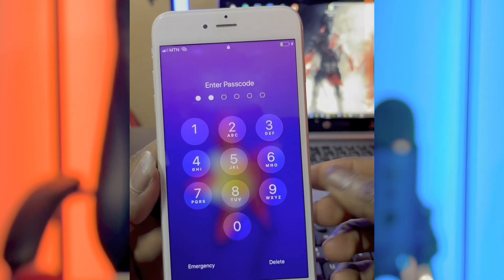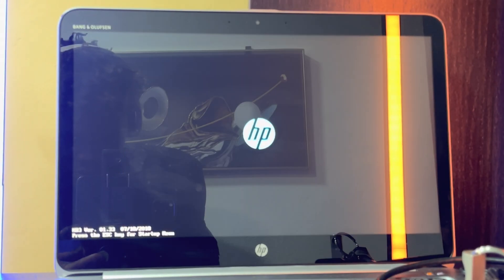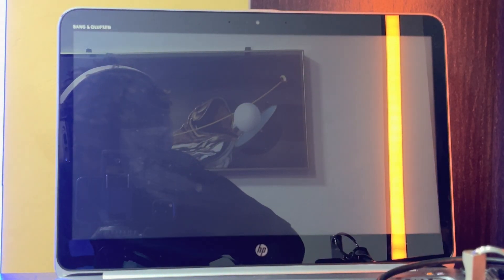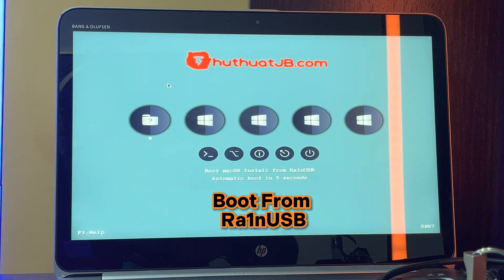Before we unlock this phone, we first need to jailbreak it to get an SSH connection between the software and the device. If you don't know how to make a bootable checkra1n USB to jailbreak the phone, I'll leave a link in the description below. Go watch that video on how to make a bootable checkra1n USB with a minimum of 4GB pendrive.